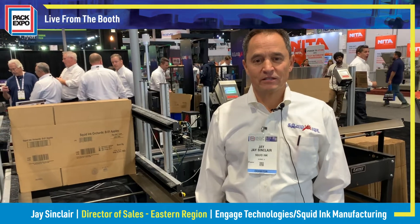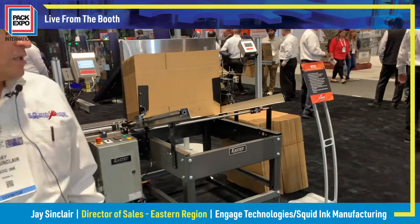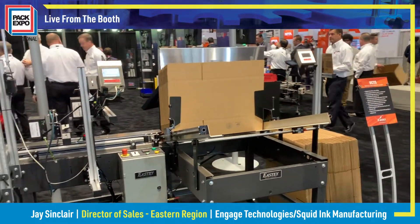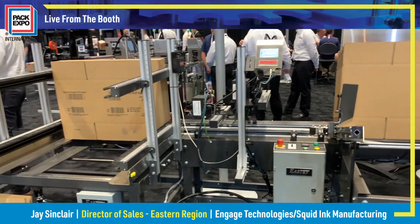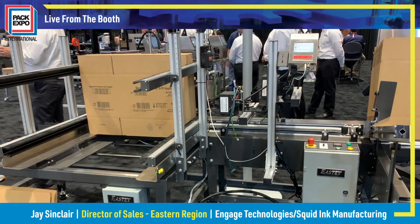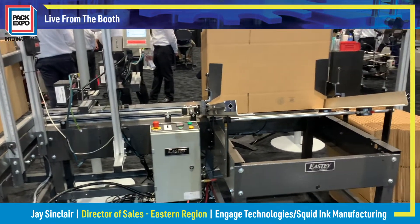Hey everybody, Jason Kerr, Squid Ink Manufacturing. We're here in Chicago at PEC Expo 2022. We're showing our Squid Ink Copilot Max Turbo printing system onto our EASTI VCTS Vertical Case Transport. The EASTI Vertical Case Transport is made by our sister company, EASTI.